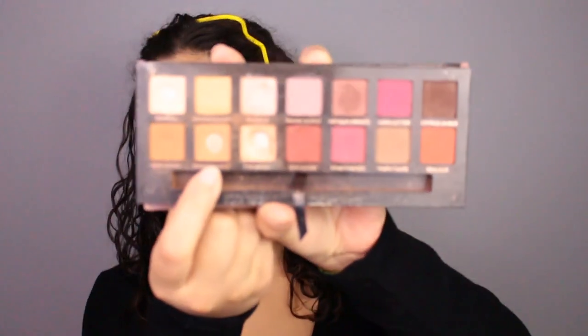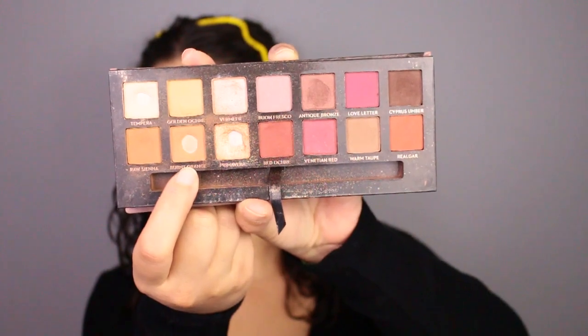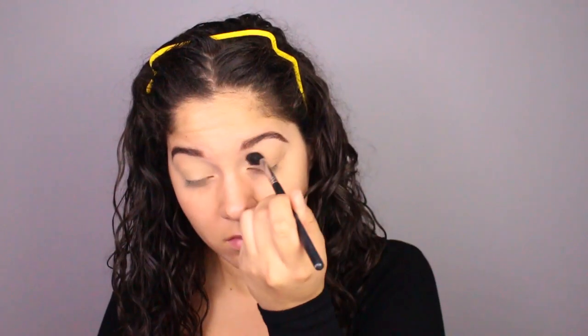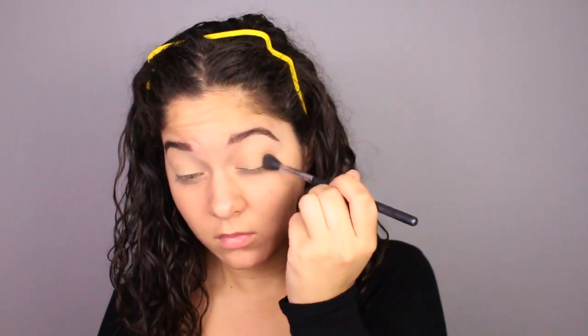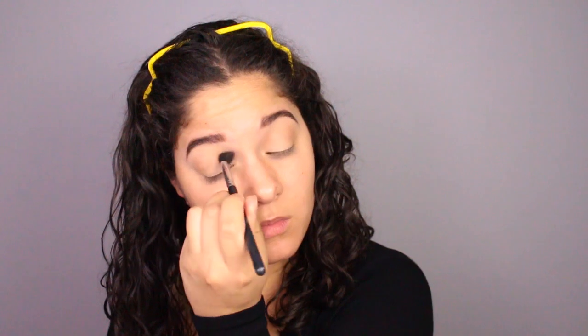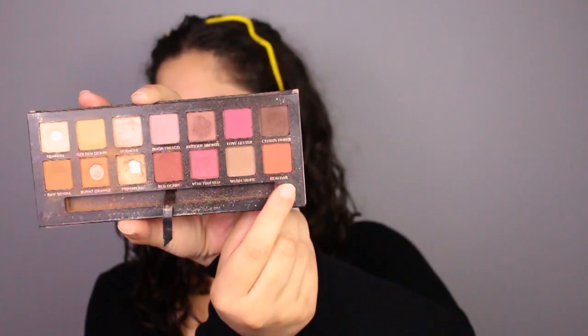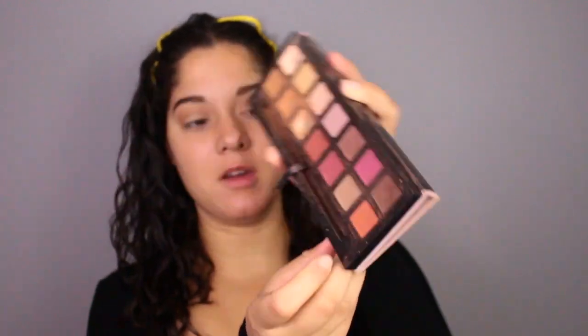Going into my crease, I'll be using the shade Burnt Orange. Next, going in with the shade Real Gar, I'll be doing the same as I did with Burnt Orange — just applying that in my crease and bringing it into my inner corner.